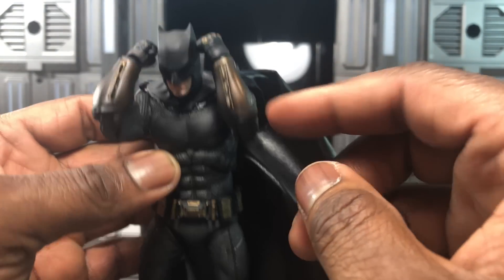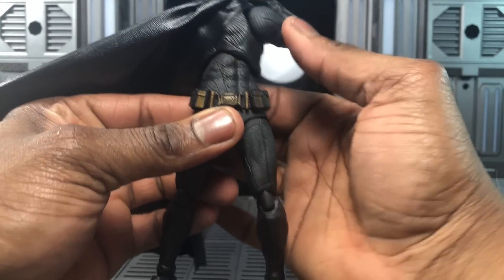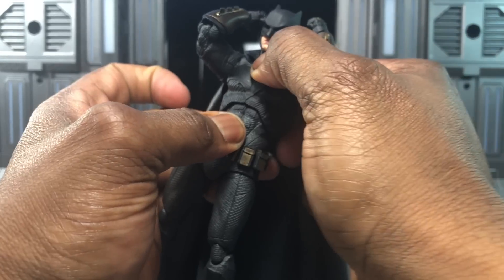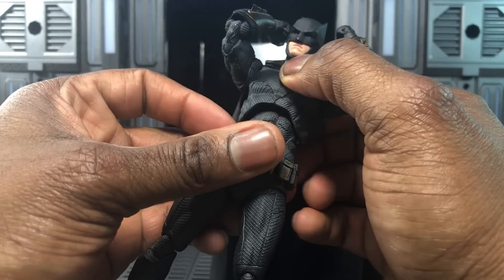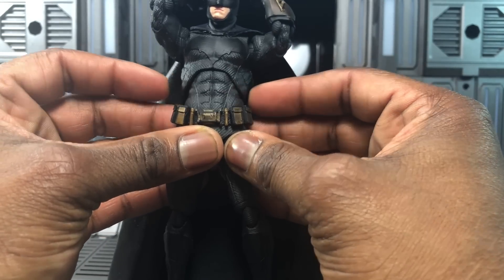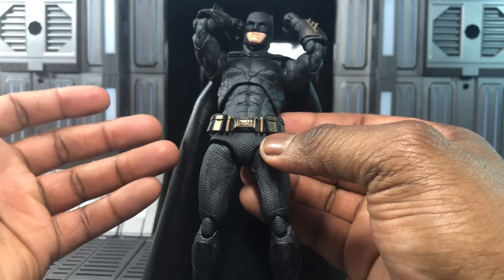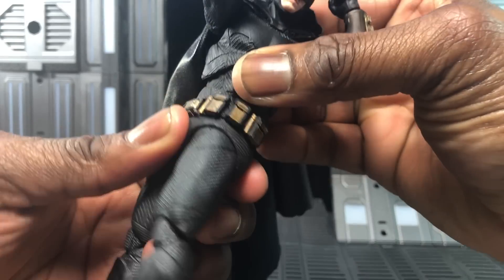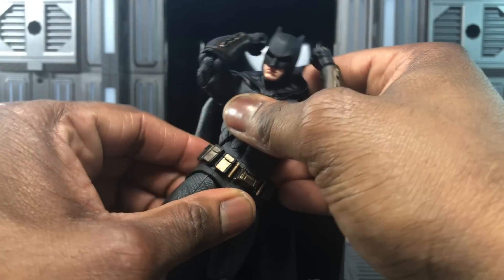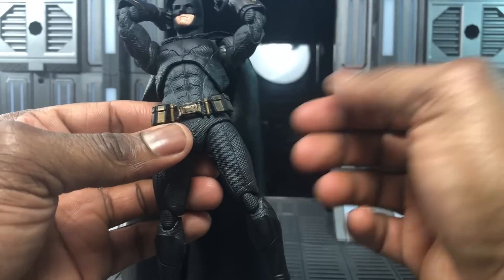For waist articulation, you can rotate all the way around, go fairly far down, not very far back. You can wiggle a little side to side. The belt is on really tight, unlike the SHF version where it had major issues. There's lower ab crunch and stress marks on mine, but that's just a bad unit. You can rotate in several sections, so you'll get a ton of articulation out of this Batman.